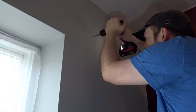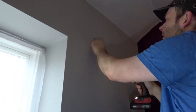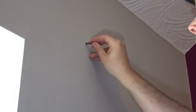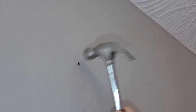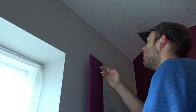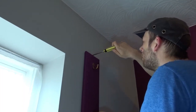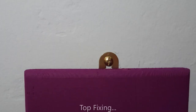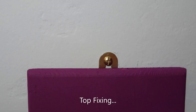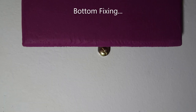Now it's time to get it on the wall. I've got the drill set in hammer mode — once a hole was drilled I could add a plug, then offer up the cap rack and get it attached. I've got a top fixing there, and I also added a bottom fixing because it's quite long, which prevents it from moving around.